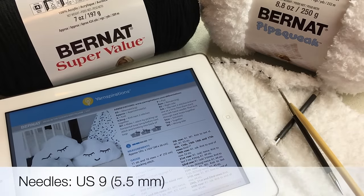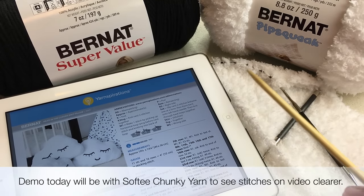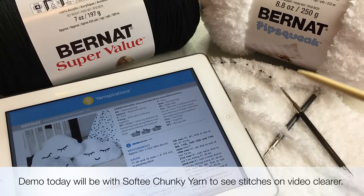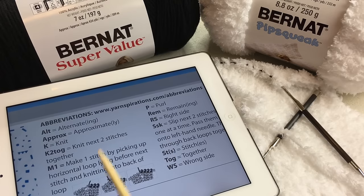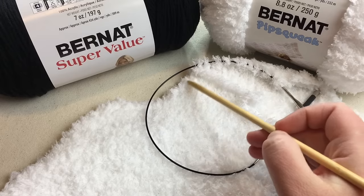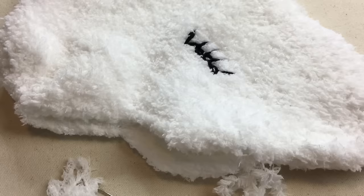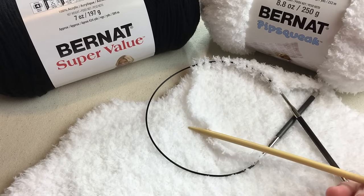The needles you're going to need today are a US number nine or five and a half millimeter. I'm going to show you on a different yarn because this is so fuzzy it may be hard to see the stitches. We'll demonstrate how to make the make one stitch, how to decrease in two ways — the knit two together and the slip slip knit — and the major elements going back and forth. We'll go over the chart and how to read it, and shape the cloud as we go. You'll make two sides to the pillow and stuff it. Gather your tools and I'll see you in a little bit.